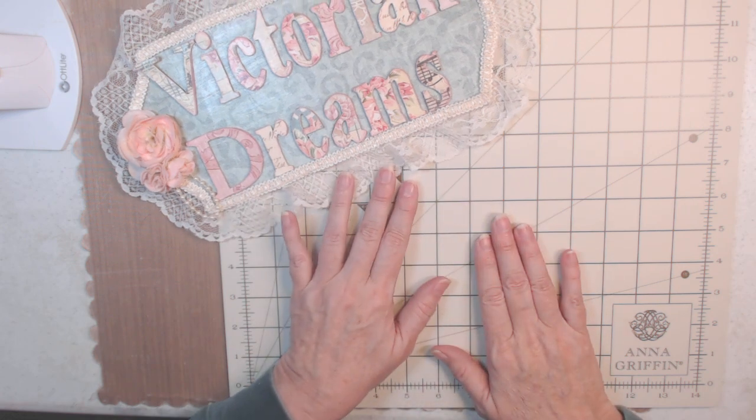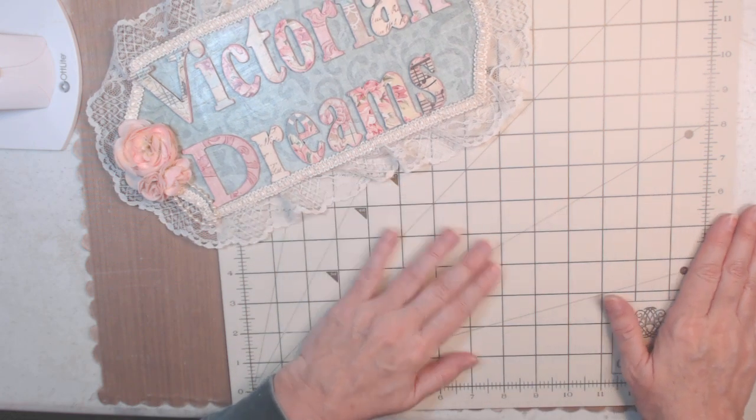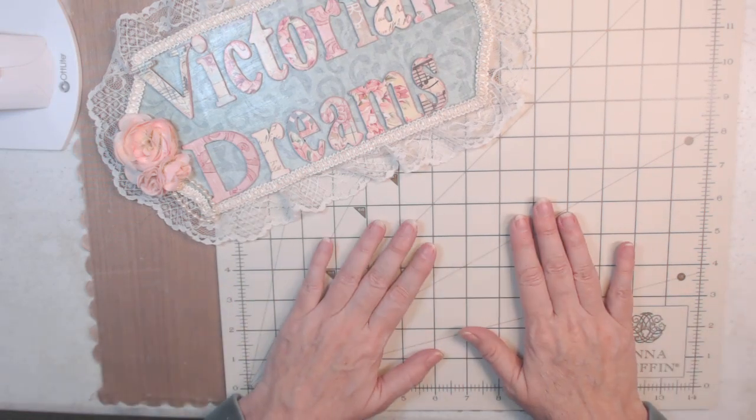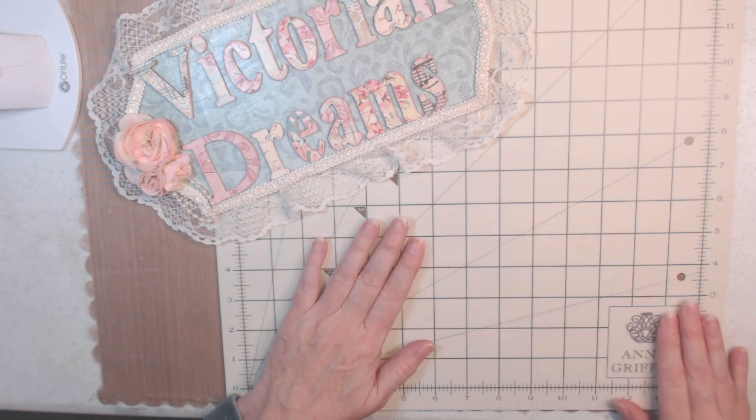Hi everyone, it's me Lee with Victorian Dream by Lee. First of all, I want to say thank you for taking the time to be with me. I hope everyone's having a blessed day. My project share for today is a hardcover journal.